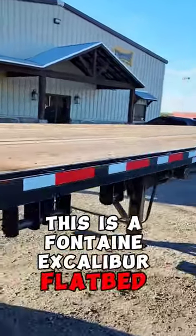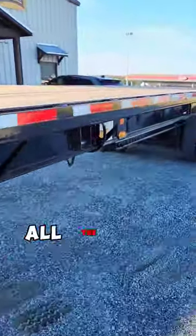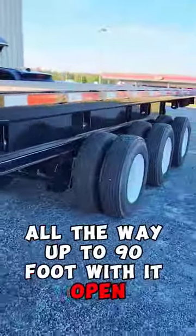This is a Fontaine Excalibur flatbed stretch. It goes from 53 feet when it's closed all the way up to 90 feet with it open.